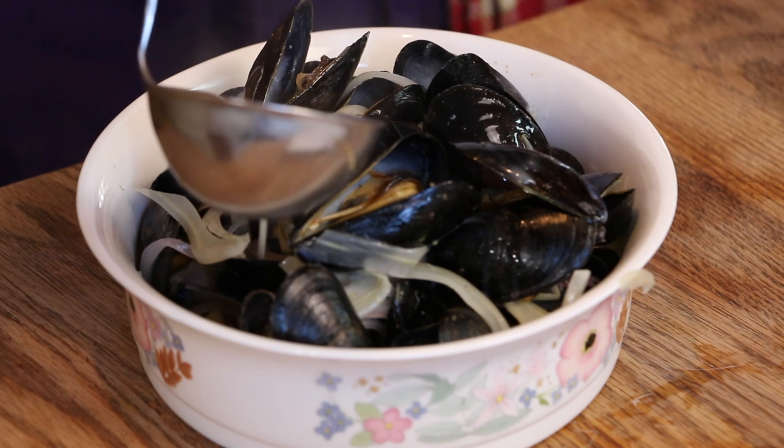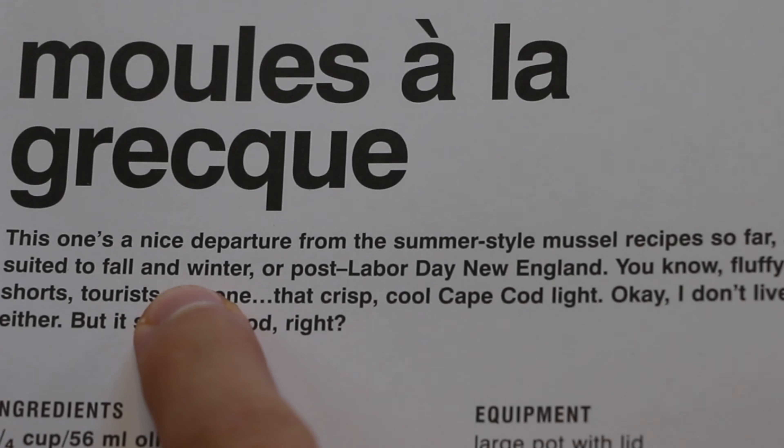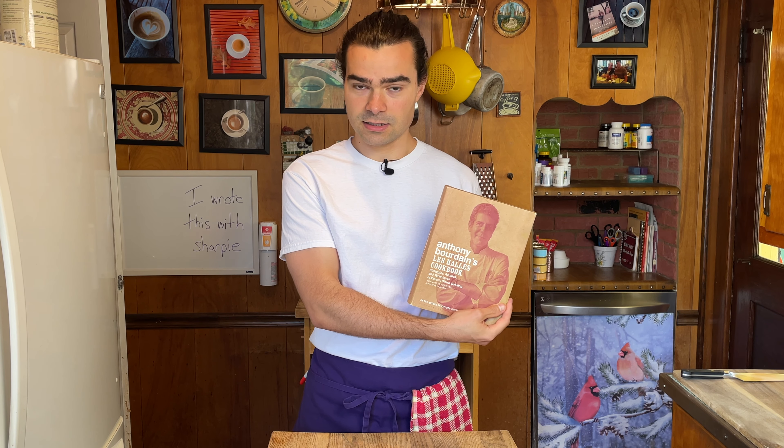Our first is moules à la grec. As Bourdain says, it's a dish more suited to fall or winter. And then we're gonna jump into mussels à la portugaise, made with chorizo. I have Bourdain's book linked down below. Let's get moving, or as they say in Japan, andiamo.